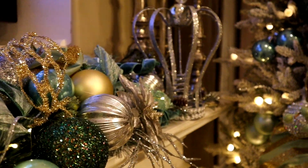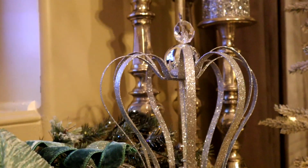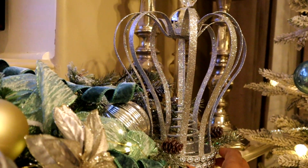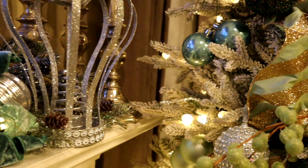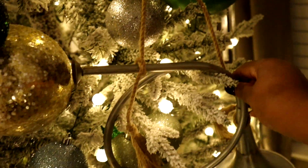On the very end, I have a tree topper. I just felt like it would make a great statement piece. Tree toppers come in handy — I wouldn't throw them away if you don't use them. You can always use them on tables, mantles, and just as a centerpiece.